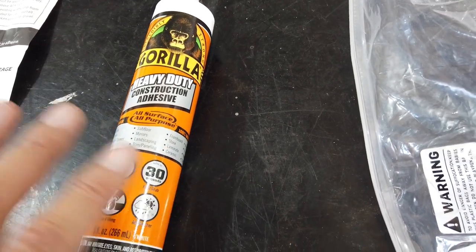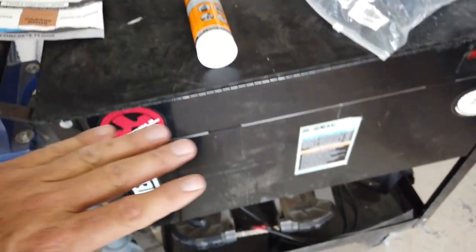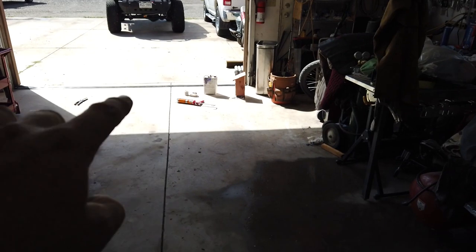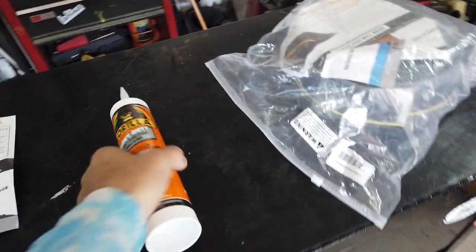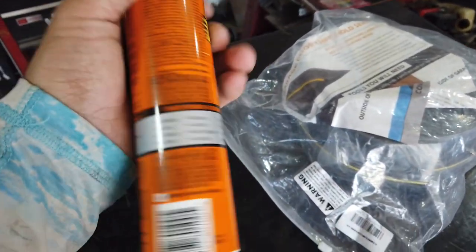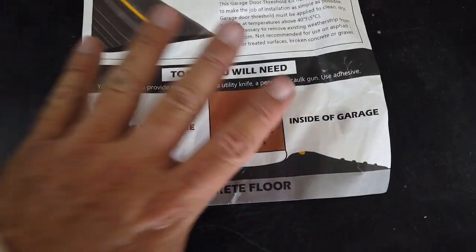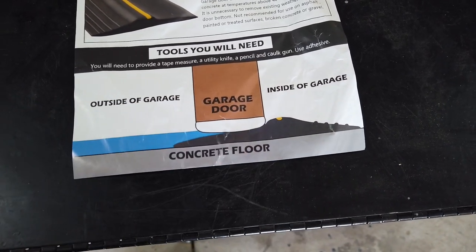I'm just going to close the garage door on it and use that to hold it in place. I was going to bring in a piece of wood and lay it across there, but this has got to sit for 24 hours — it's supposed to be fully cured in 24 hours. Maybe it doesn't have to stay that long, but I'm going to close the garage door and leave it until tomorrow. That way the garage door will hold it hopefully perfectly in place. Here's the front of it that describes what the positioning of the threshold looks like.